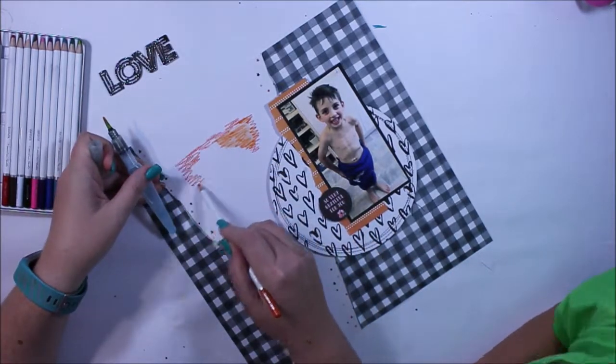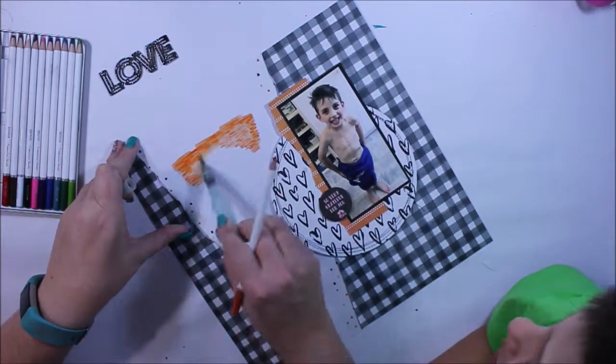And you can see my little helper there — he's pointing to the photo of himself, giving me a bit of a hand and asking what I'm doing.